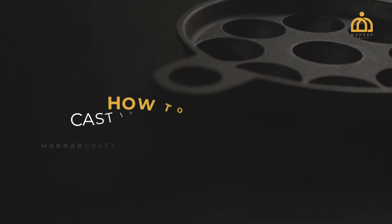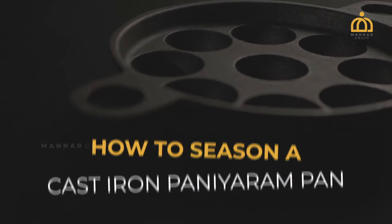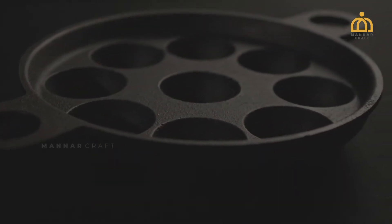Let's see how to season a cast iron cookware properly. The following steps will help you to enhance the non-stick features to get better cooking results.